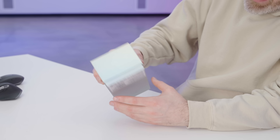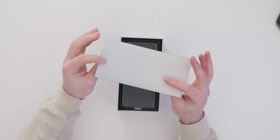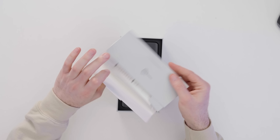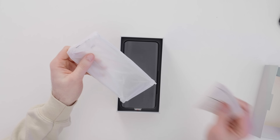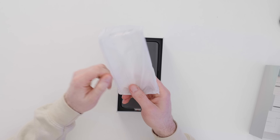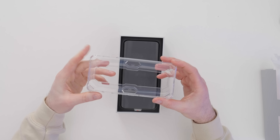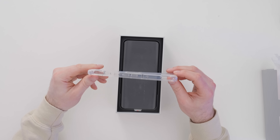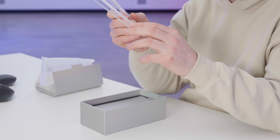Let's jump inside the package and check out this Supernova color. First thing, we've got a little box and a SIM tool. There is a case included to get you started with some protection. With these cases, they've always got to be pretty unique — you have quite a set of cutouts, and it looks relatively protective with a bit of material buildup in each of the corners and a giant cutout in the center.